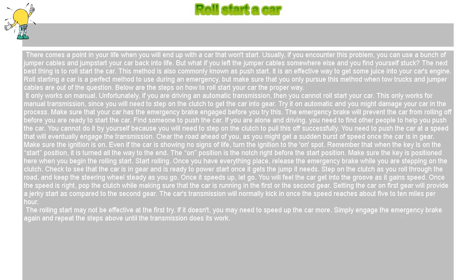There comes a point in your life when you will end up with a car that won't start. Usually, if you encounter this problem, you can use a bunch of jumper cables and jump start your car back into life. But what if you left the jumper cables somewhere else and you find yourself stuck? The next best thing is to roll start the car.